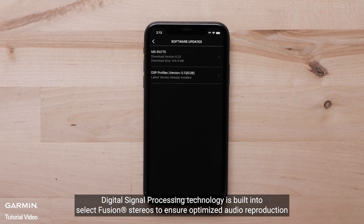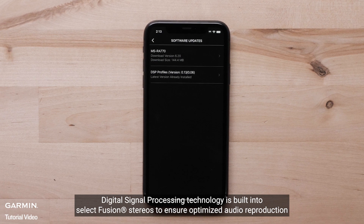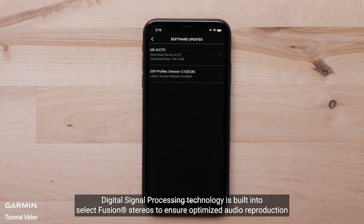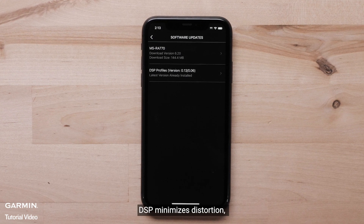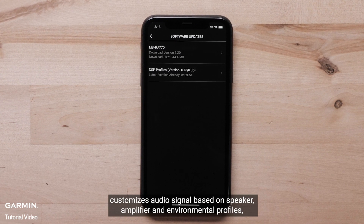DSP, Digital Signal Processing Technology, is built into select Fusion Stereos to ensure optimized audio reproduction. DSP minimizes distortion and customizes the audio signal based on speaker,